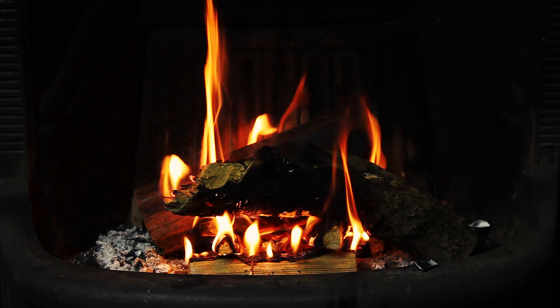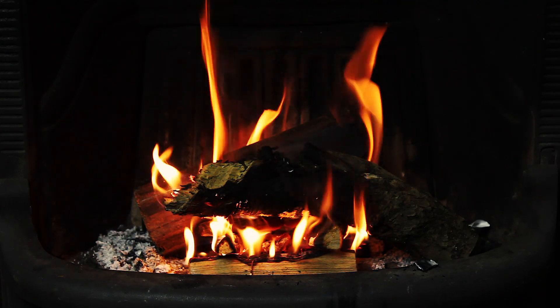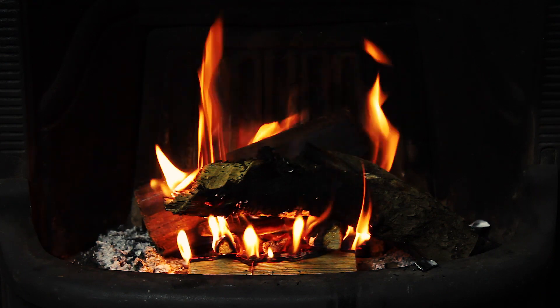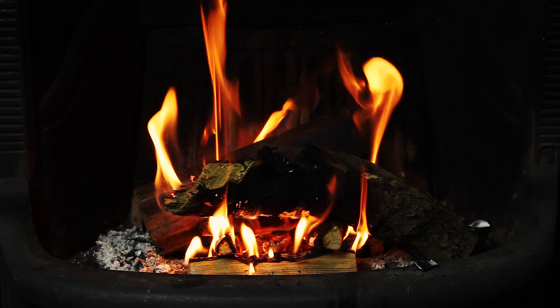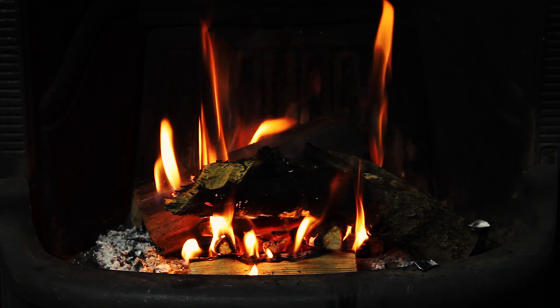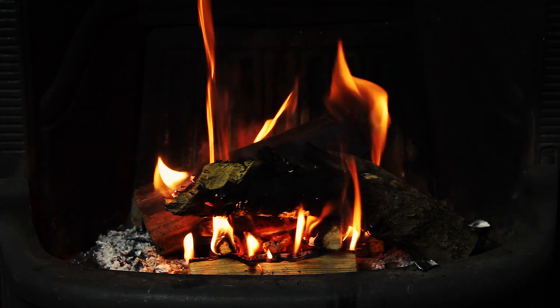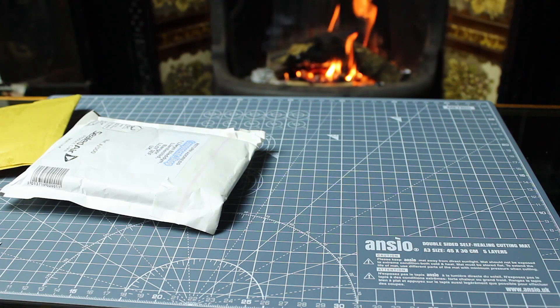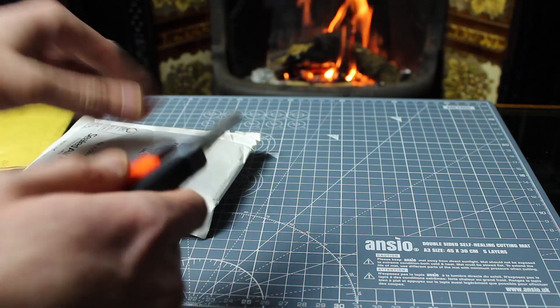Hey guys, so today we're going to have a little fireside chat because it's about 13 degrees in here. I thought I'd put the fire on just to heat it up a little bit rather than putting the heating on because I'm really cheap like that. While we're doing that I thought maybe we could look at some post. I've had some stuff come in so we're going to crack a few open and have a nice little fireside post bag opening.